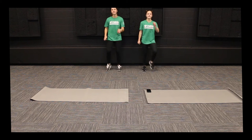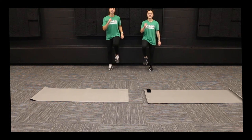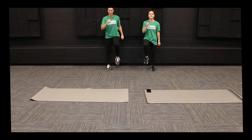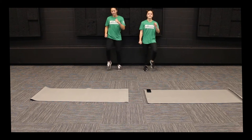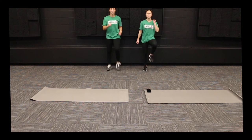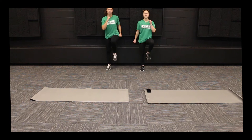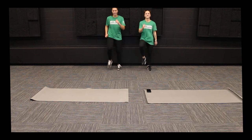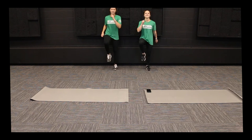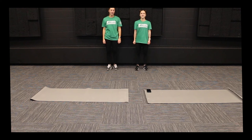One more minute. Almost there. 10 seconds. All righty, good job everyone.